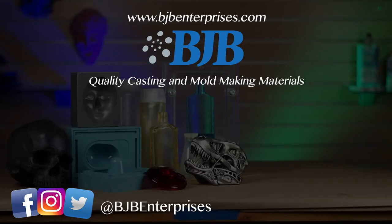For more mold making and casting videos, subscribe to our YouTube channel and be sure to check us out on Facebook and Instagram. BJB — continuing to take the mystery out of materials. Thank you, bye!